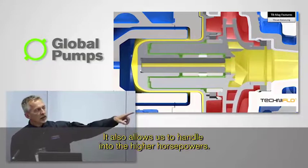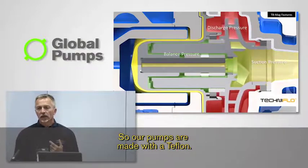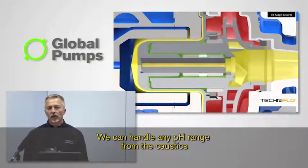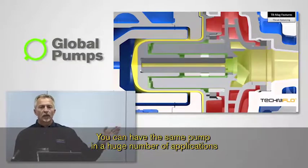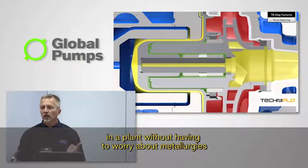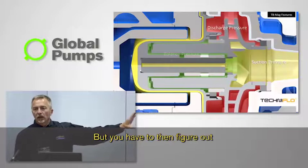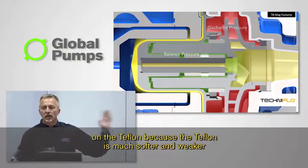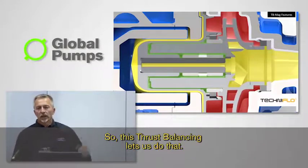It also allows us to handle into the higher horsepowers. Our pumps are made with Teflon. Teflon is a great material from a chemical point of view — we can handle any pH range from the caustics through to the sulfurics, the hydrochlorics, whatever. You can have the same pump in a huge number of applications in a plant without having to worry about metallurgies and erosion and corrosion rates. But you have to figure out how you're going to control the forces on the Teflon because it is much softer and weaker than stainless steel. So this thrust balancing lets us do that.